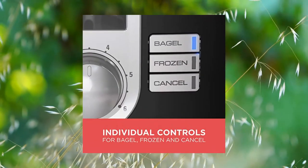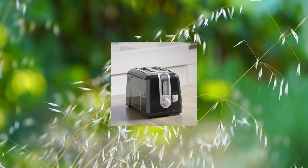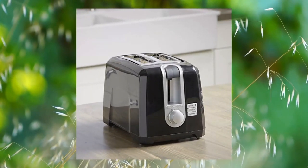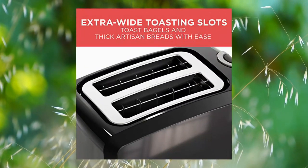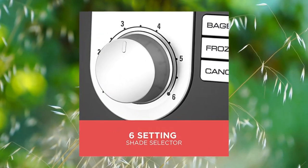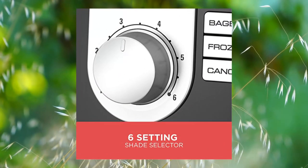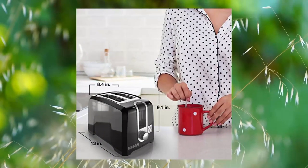Press the frozen or bagel buttons and the toaster will automatically adjust to provide ideal results. Plus, the cancel button pops the toaster at any time. Slide-out crumb tray keeps the counter clean and the kitchen smelling fresh — the crumb tray lets you remove crumbs before they burn or end up on the counter.